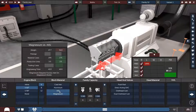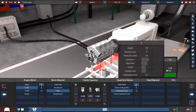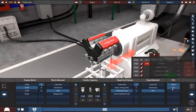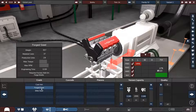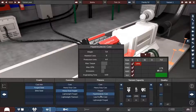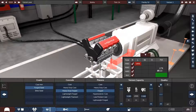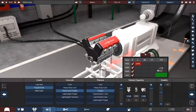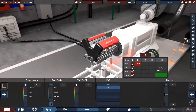Not magnesium, and it can have an overhead cam with two valves — same material as the block, sure, we can do forged steel. Heavy-duty forged... actually no, we'll just do forged. Yeah, there we go.